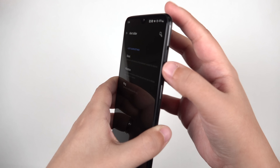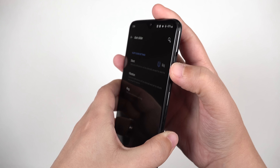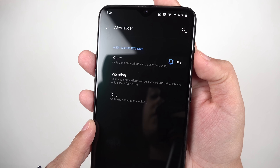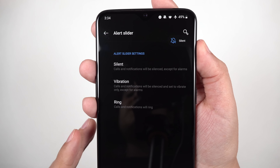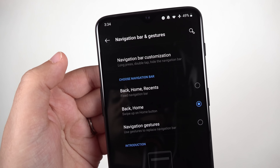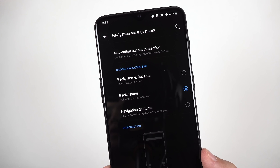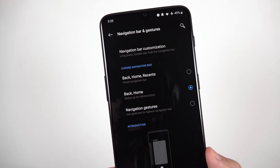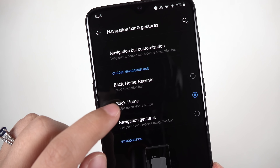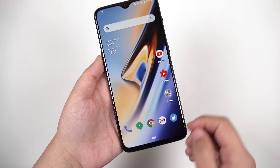Starting with buttons and gestures: we have the alert slider, which lets you customize alert settings manually on the side of the phone. This switch is still here — I'm so glad they kept it — so you've got options for silent, vibrate, and ring, and it's very easy to access without even thinking about it. I really love what they've done with the navigation bar and gestures — this is where I feel like OnePlus has done it right compared to the Pixel 3 XL, which I've not been liking.